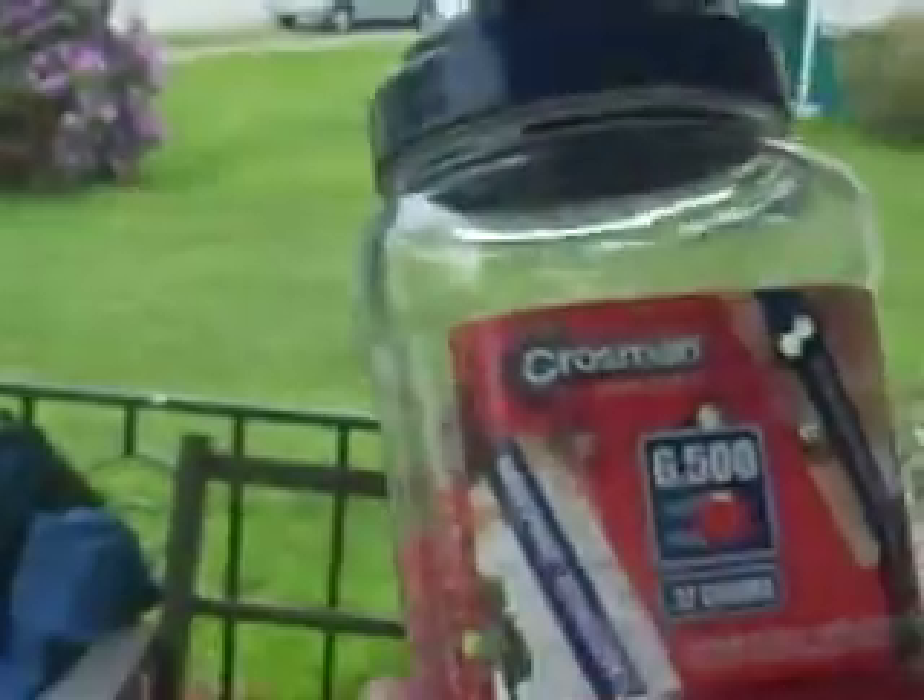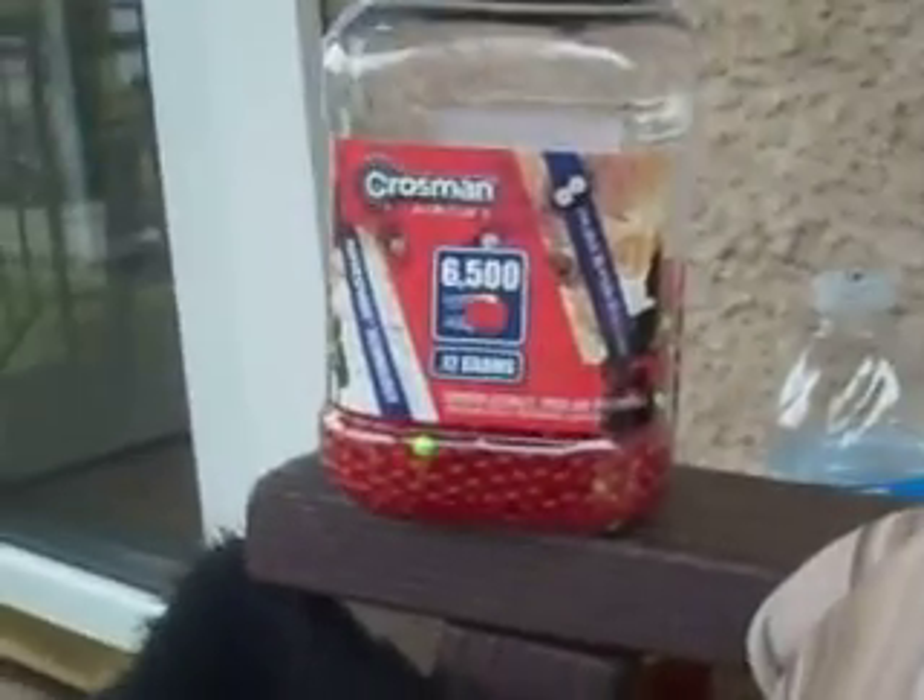I don't know if I hit that backboard, but this is a Deagle — pistols are always good. These BBs are great: 6,500 for like 10 bucks at Walmart, Dick's, or any sporting goods store that sells airsoft.